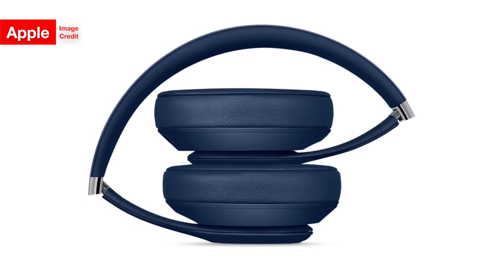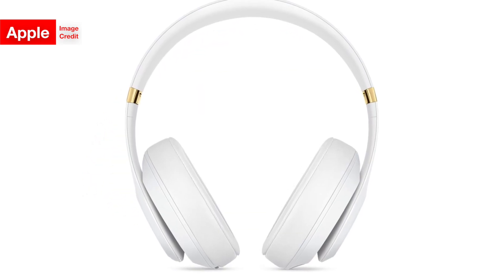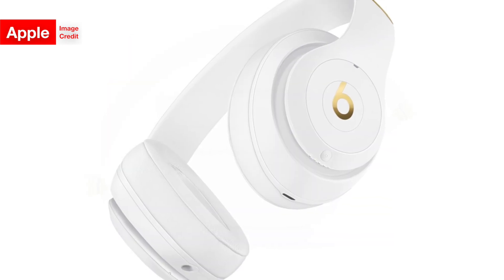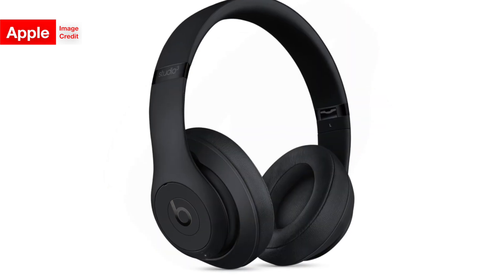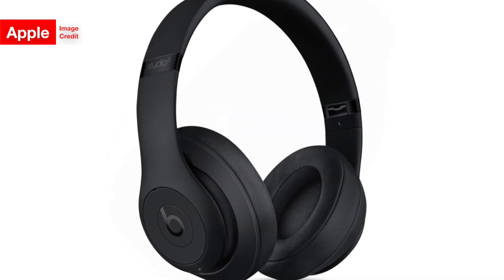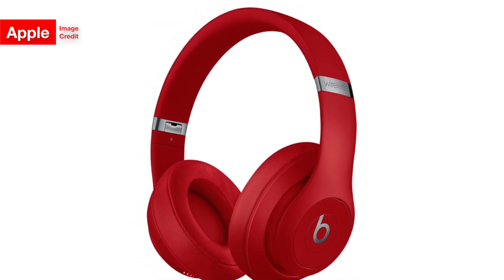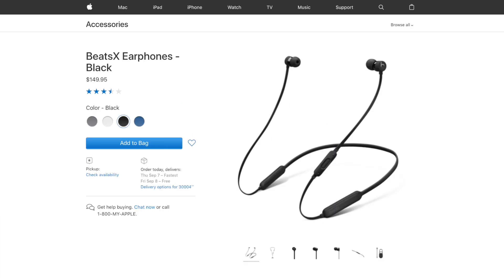First things first, that new — air quotes around new of course — feature in these headphones is Apple's W1 chip, which allows headphones to very easily connect to Apple devices, and that's pretty much it from that chip. Of course, it's very convenient to just power on your headphones for the first time and quickly pair them with your device, but it's not life-changing, and honestly it should have been in the Studio Wireless almost a year ago, when the chip made its debut in the AirPods, PowerBeats 3 wireless, and the Beats X.